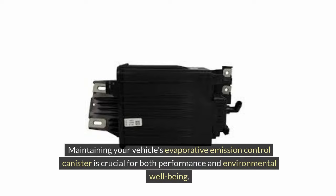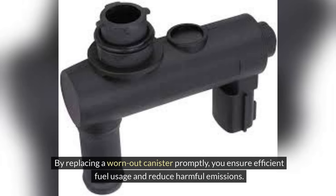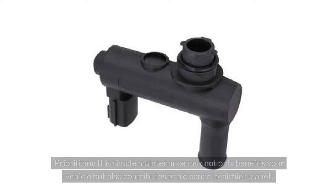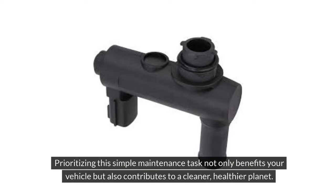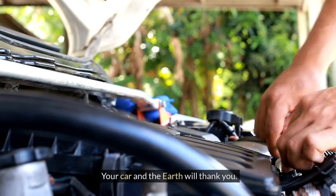Maintaining your vehicle's evaporative emission control canister is crucial for both performance and environmental well-being. By replacing a worn-out canister promptly, you ensure efficient fuel usage and reduce harmful emissions. Prioritizing this simple maintenance task not only benefits your vehicle, but also contributes to a cleaner, healthier planet. Stay proactive in caring for your evaporative emission control system to drive smoothly while being environmentally responsible. Your car and the earth will thank you.